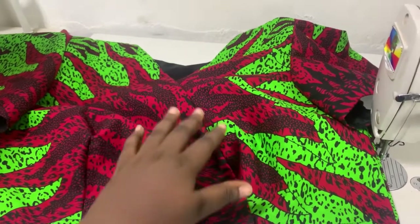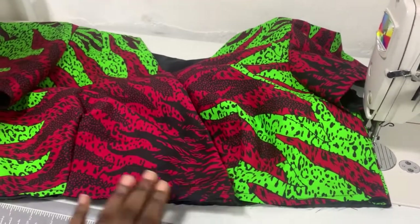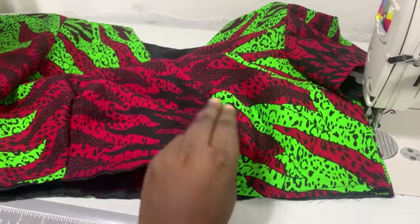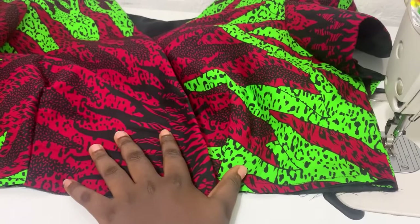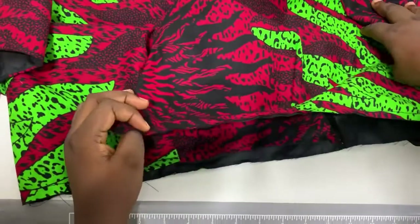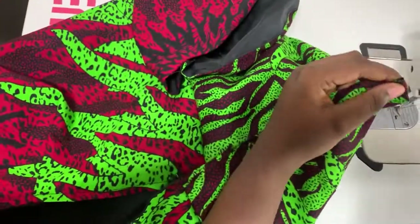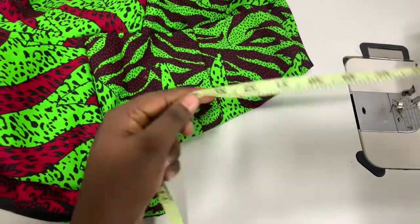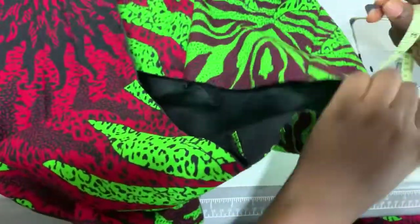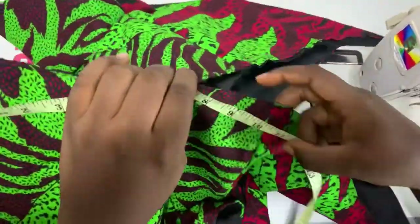Before then, this is what the blouse looks like — it's almost completed at this point. You can see the wrap overlaps properly. What I did was find the midpoint of the blouse on the back side. I just joined the two front sides together and found the midpoint at the back and notched.